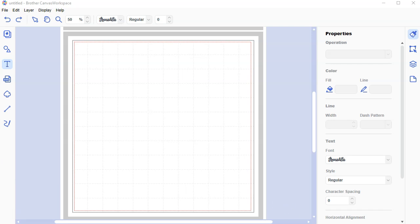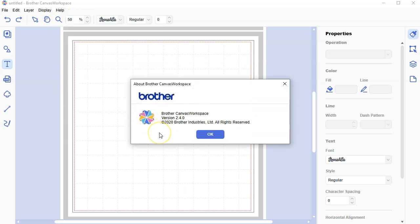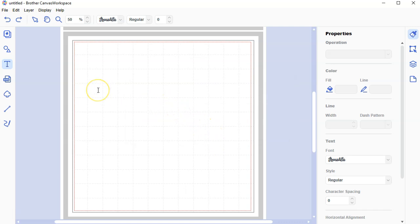I'm using Canvas Workspace for the PC version — version 2.4.0. I'll go ahead and link in the description the place to download this. There are two versions of Canvas Workspace. If you're using the web browser or cloud-based version, you're not going to be able to access the fonts on your computer and you need to download this desktop version. But I'll go back at the end and show you how I downloaded this font.